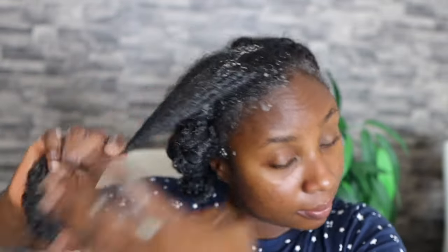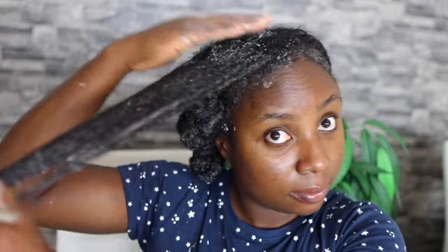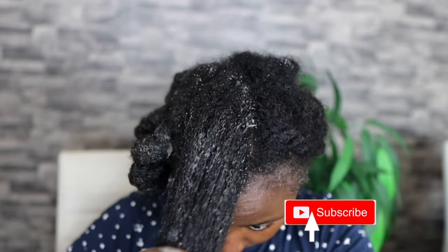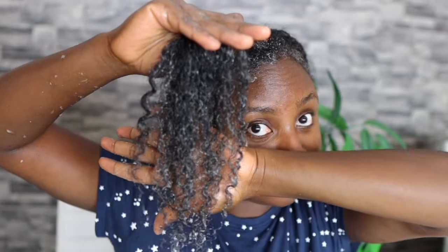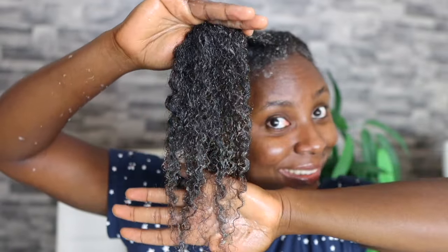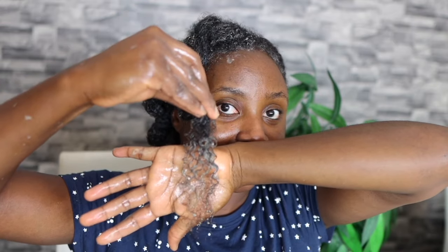I'm showing my curls here — I was literally amazed at the moisture. Going from dry hair to instantly moisturized is the best thing ever. It felt like heaven. So basically that's all I'm doing — working it through my entire hair. I'm not going to show the full application because otherwise this video will be really long. I try to keep videos around 10 minutes so I'll do the rest off camera and come back once I've finished applying it.